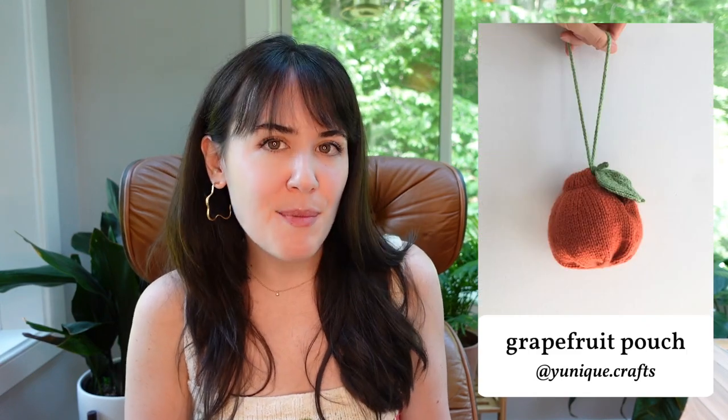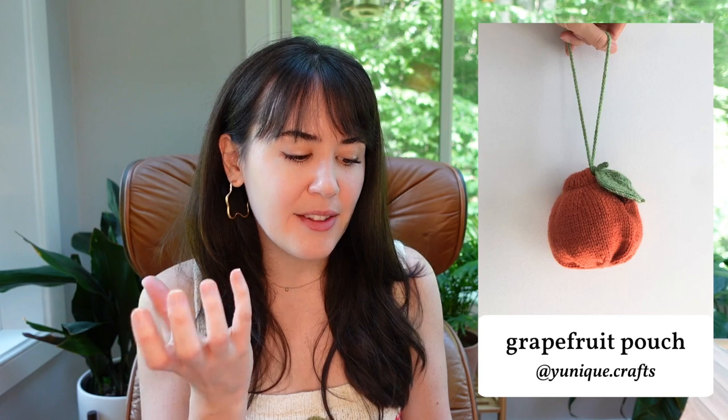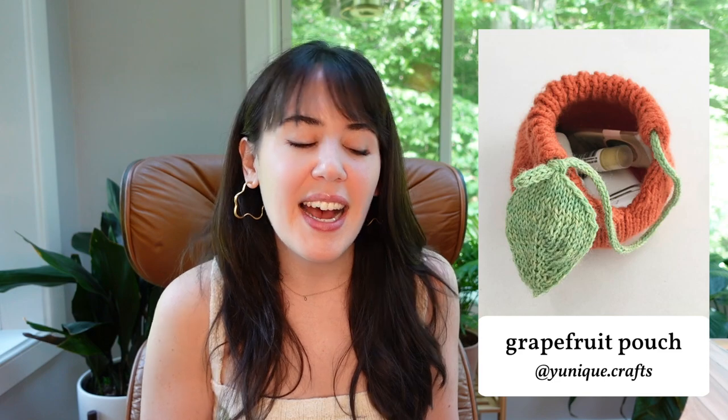And then just for fun — the Grapefruit Pouch by Yun Jiang. It looks like a little grapefruit — so freaking cute. You could also make it in yellow for a lemon or orange for an orange. It's just a little silly and fun with its little leaf. I might make this. I just can't help myself.